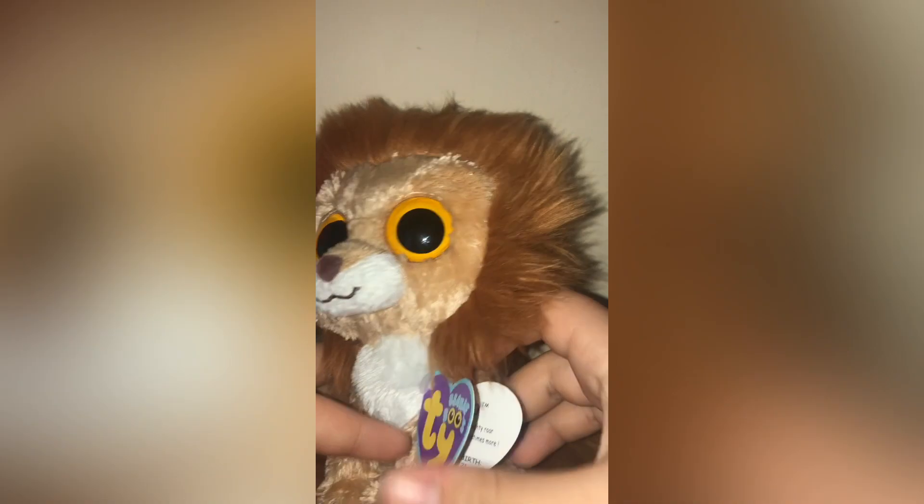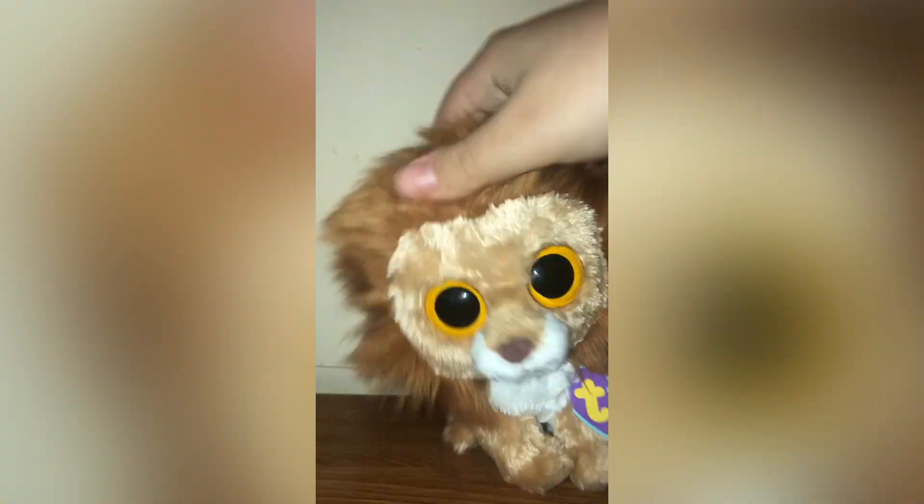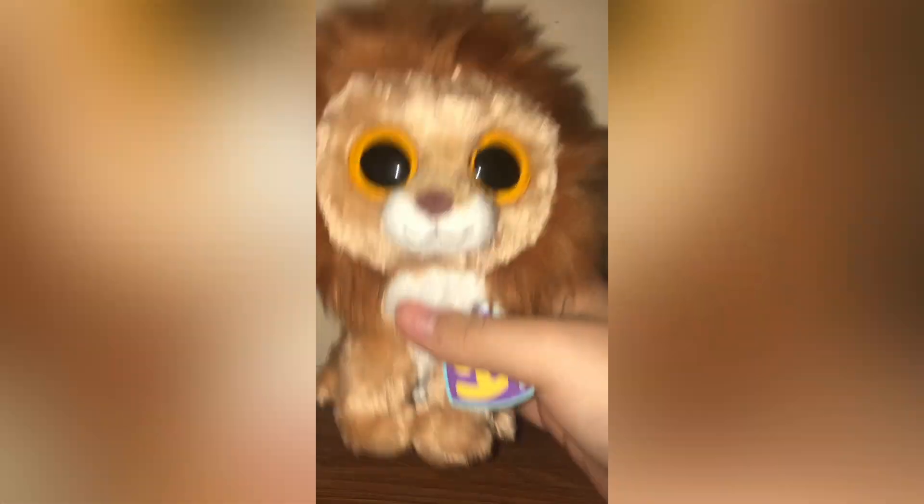Here is King. King is the only one that actually has a tag, so you can read it there. I think King was the first Beanie Boo lion — it's such a simple but cute design. Mine is from 2011.